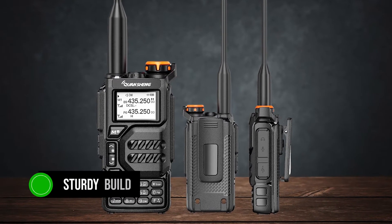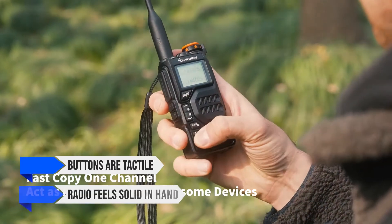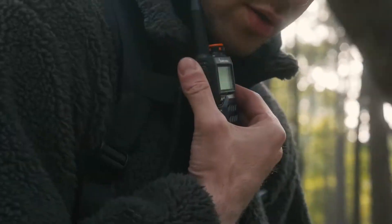The UVK5 sports a sturdy build with a relatively stiff stock antenna. The buttons are tactile and the radio feels solid in hand. However, you might find the antenna a bit too rigid, which can be a downside when you're on the move.